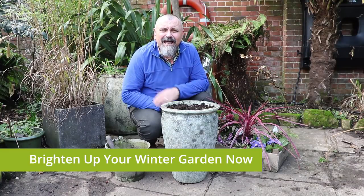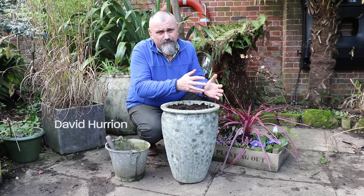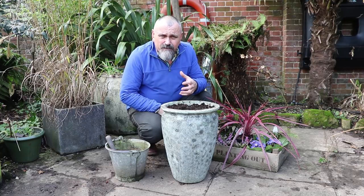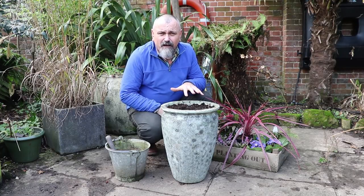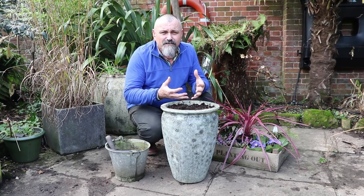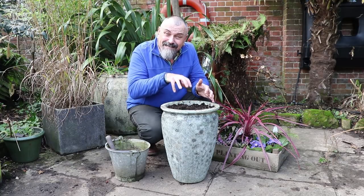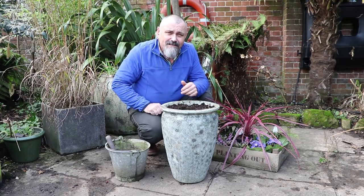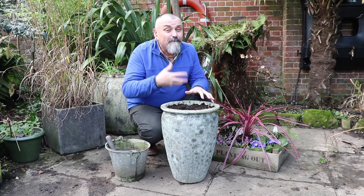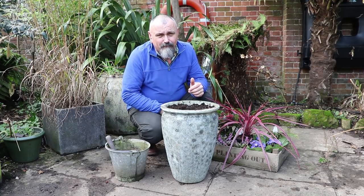Gardens and patios can often look a bit lackluster and lack colour right the way through from the end of autumn, through winter, and on even into early spring. So what I like to do is plant up my containers that I've used for summer flowering plants and fill them with lots of plants that look good at this time of year. Eventually, lots of those plants can end up making their way into the garden, so any investment you make in the plants for these pots will be paid back many times over when the plants are performing in the garden for years to come.